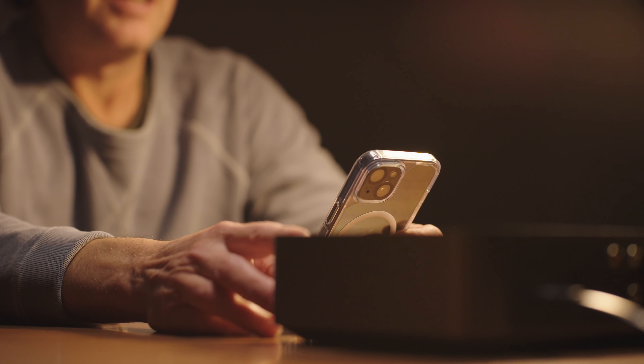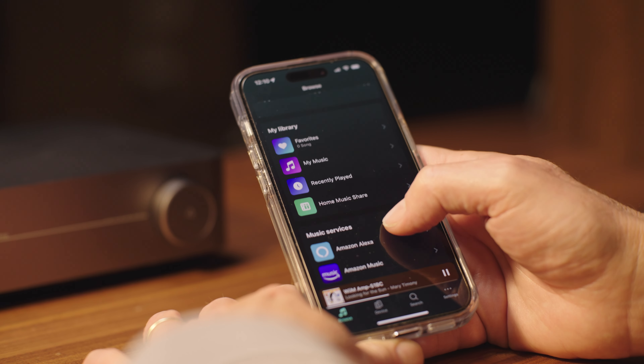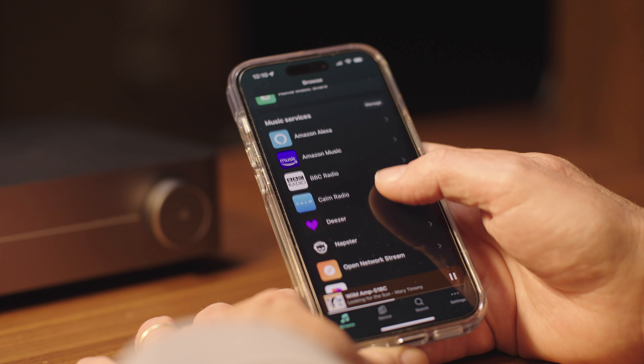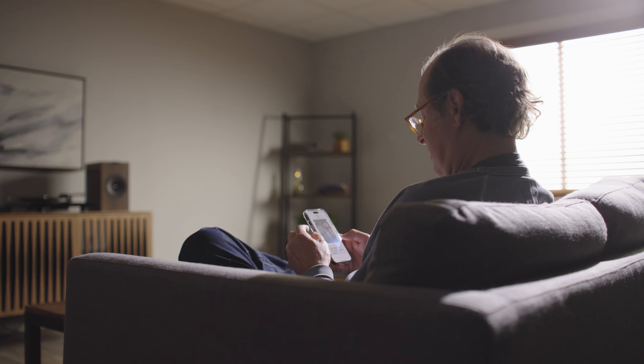Setting up and controlling the amp with the WIM app is actually a pleasant experience, which is definitely not the case with all multi-room apps. WIM prompts you through the process, and I was streaming within just a few minutes. If you use Spotify Connect or Tidal Connect, you can easily stream right from those apps. If you use AirPlay 2 or Chromecast, it'll show up as a player option.